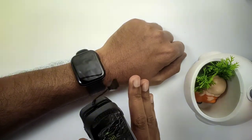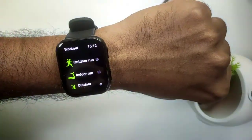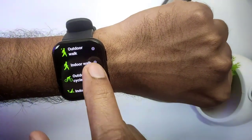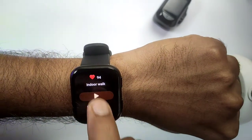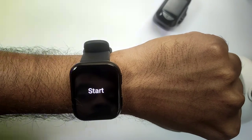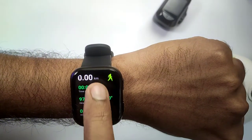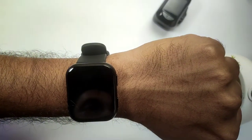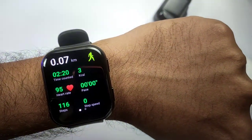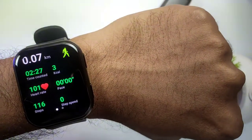Now we'll test the step tracking and see how accurate it is. For the step tracking, we'll go directly into workout mode and select indoor walk, because we're going to walk in the house. I'm going to start the step tracking now. You can see the heart rate and steps are coming in. I'm going to walk 100 steps and see how many steps are counted. A few moments later — as you can see, it counted 116 steps. That means 16 extra steps were counted, so it's about 85-90% accuracy.